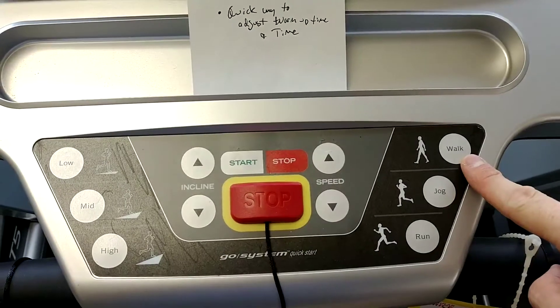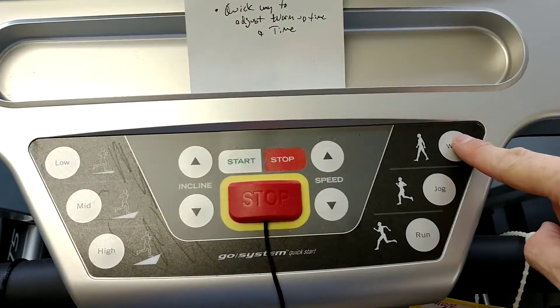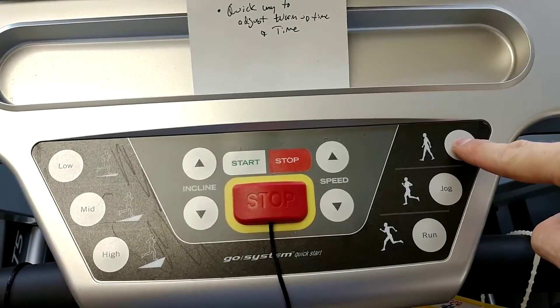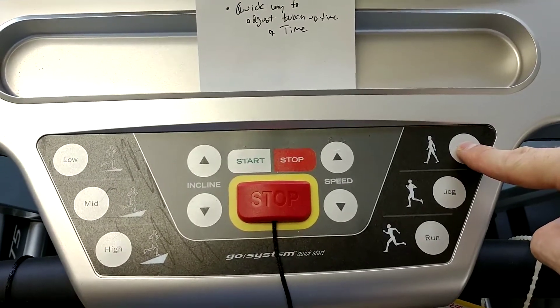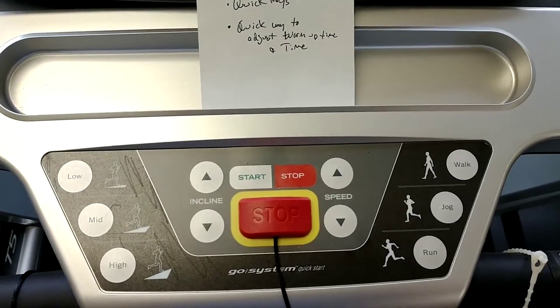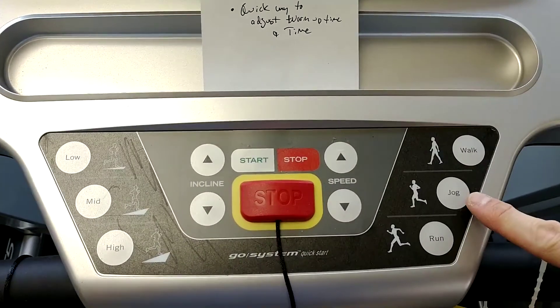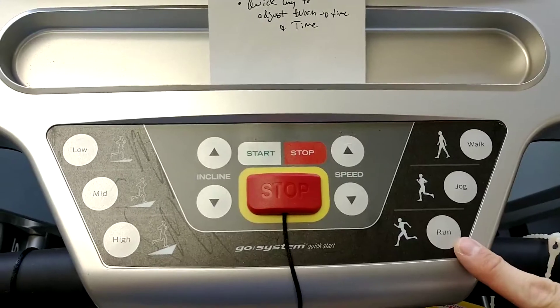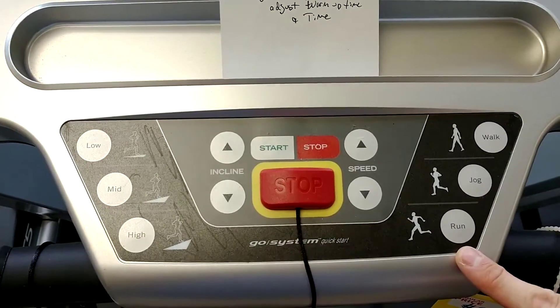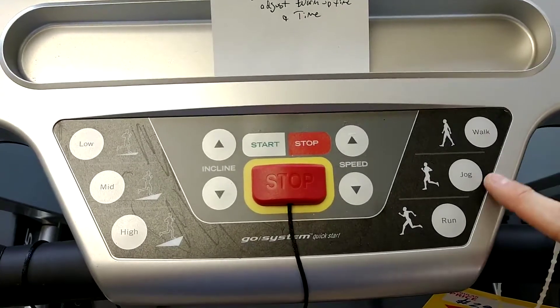If you want walk to be set to that speed, now that the treadmill is going three miles an hour, all you would do is press and hold this until you hear it beep. It'll say the walk speed has been saved right on the screen. You can do this for jog or run. Technically the speeds can be set to any speed you want, even though it says walk, jog, and run.